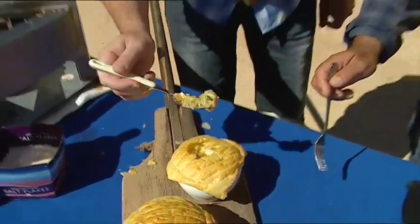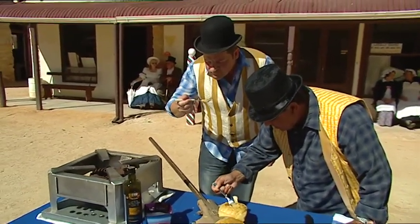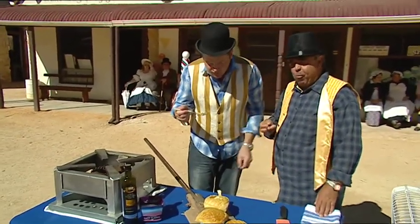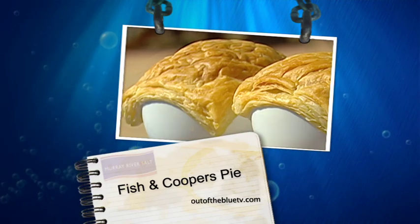They're ready to go. Oh, look at that — beautiful. There you go, a seafood pie with Cooper's Clear beer.